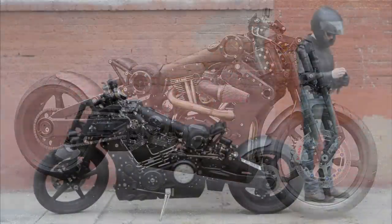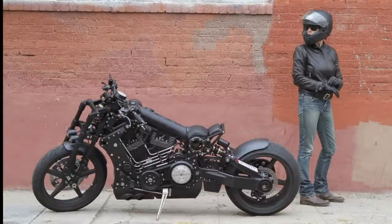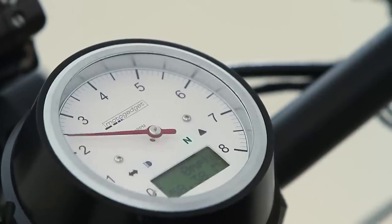Starting at $72,000, the P120 Fighter isn't cheap, nor is it common. Just 63 will be produced, making the P120 Fighter the perfect rebel yell for the rich. For the Los Angeles Times, I'm Susan Carpenter.